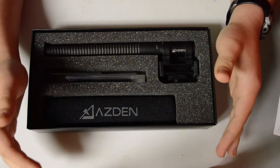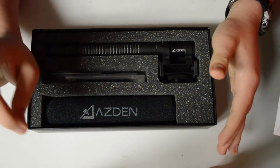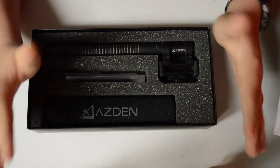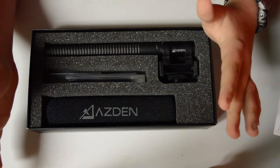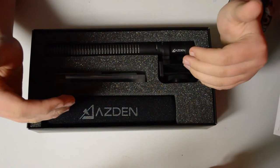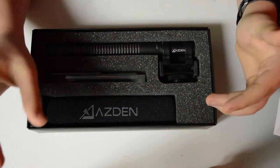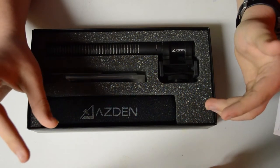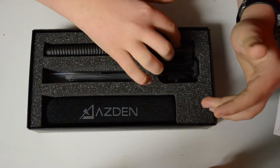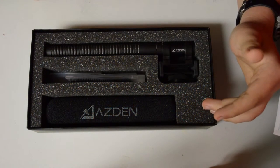Another thing is that this microphone plugs directly into your camera, not into an external audio recorder unless you have something like a Zoom H1 type audio recorder. However, this microphone has a 3.5 millimeter audio jack, so the audio can go directly from the microphone into your camera without an adapter.